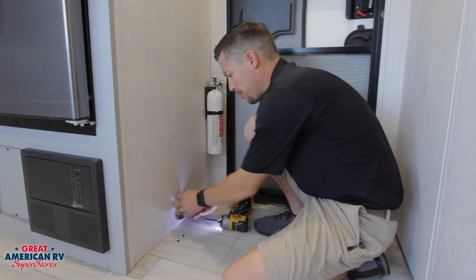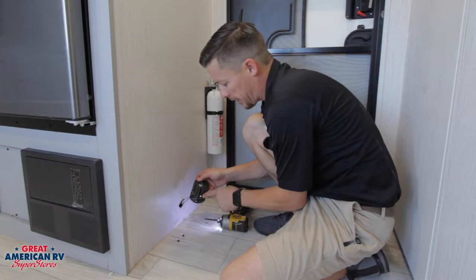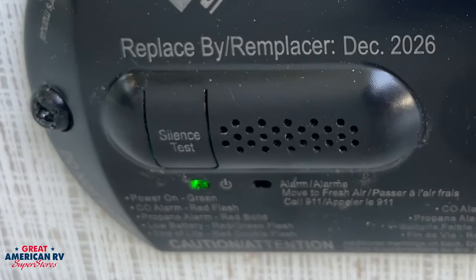We want to check this every now and again, and without having to pull it off, you can see you have a test button right here. Push and hold that test button down — that'll trigger the alarm on it. Once it goes off, you know that it is operating properly.